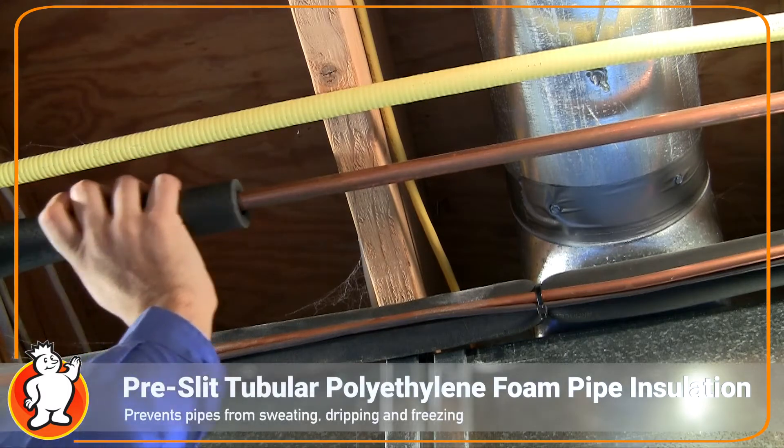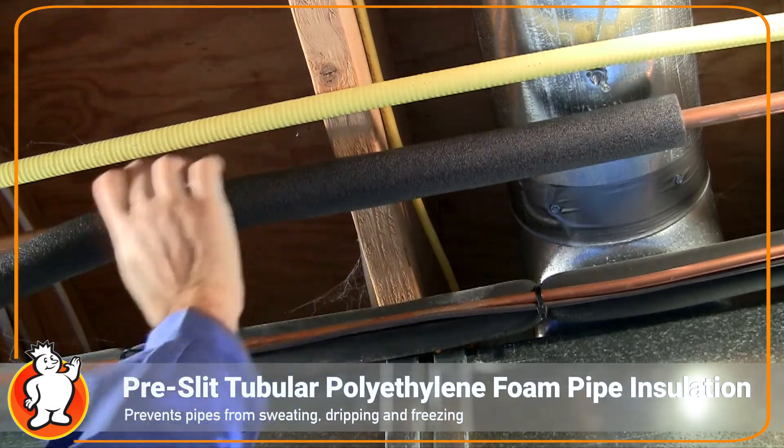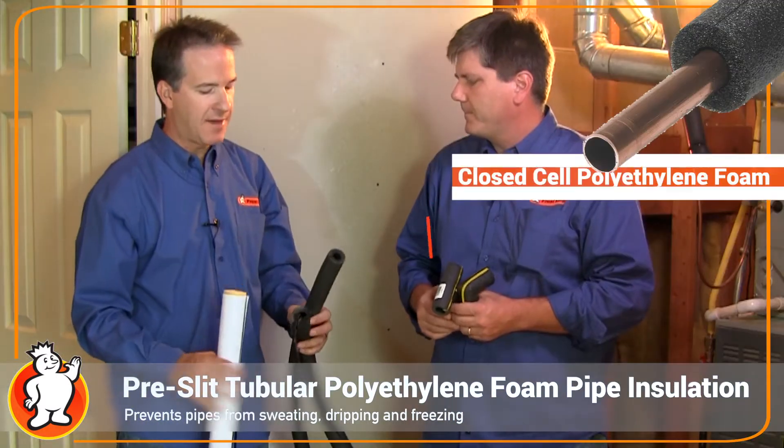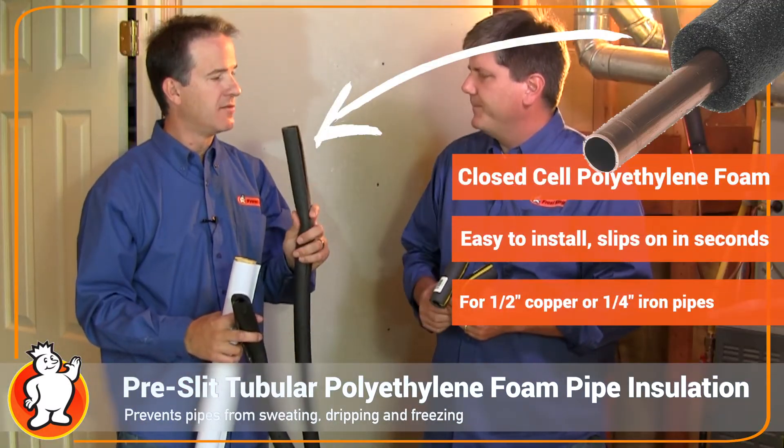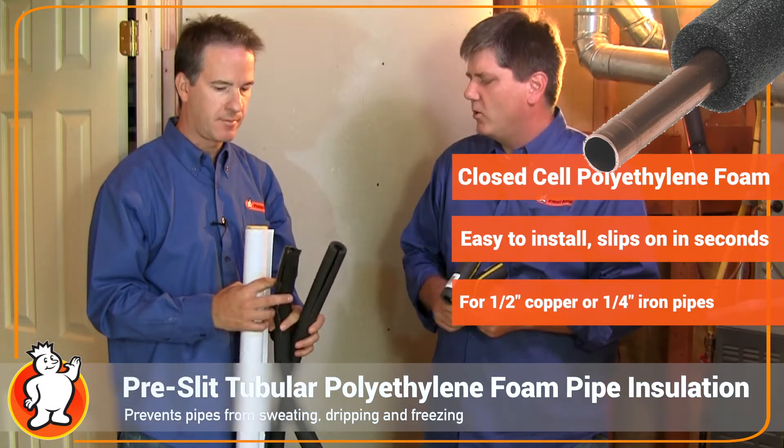Everywhere else where you have copper piping for your domestic hot water or even cold water supply, you'll just use the polyethylene. After three feet you would use the polyethylene foam for your hot water pipe to conserve that heat — and on the cold water side as well.